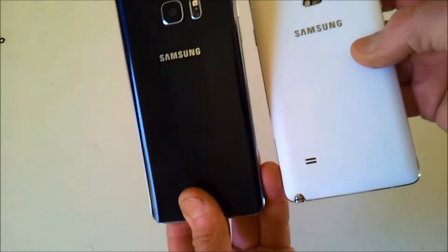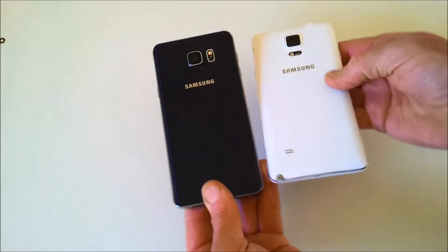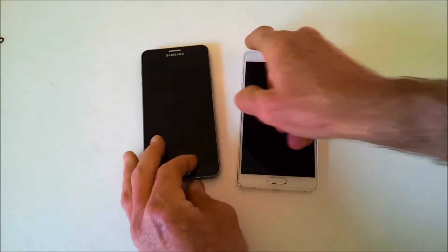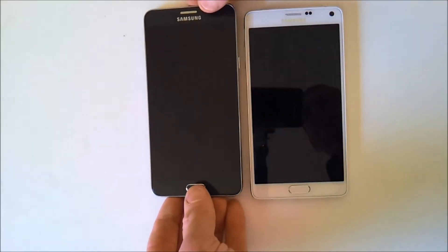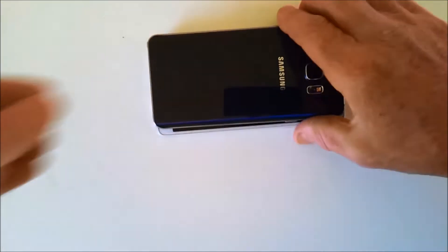The old Note 4 had a grippy surface to it, whereas the new Note 5 has a very shiny but slippery back. Face to face, the Note 5 is narrower by about 3 millimetres than the Note 4. This is because the display comes closer to the edge, and the edging around the outside of the phone on the front is about a millimetre and a half thick.